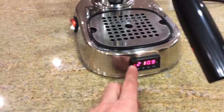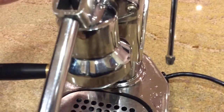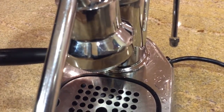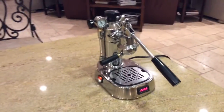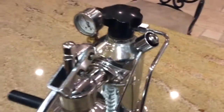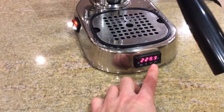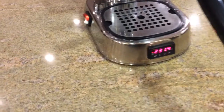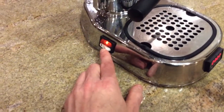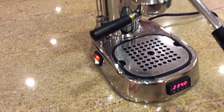Usually when you turn it on it brings it up to the set temperature. It has quite a bit of steam. It operates pretty much silently — you can leave it on. Due to the PID controller it regulates the temperature very nicely. You can see it's reached its set temperature, and now it's flashing on and off as it turns the heating element on and off. If you turn the switch to high it will bypass the PID controller completely and give you full power from the boiler for steaming.